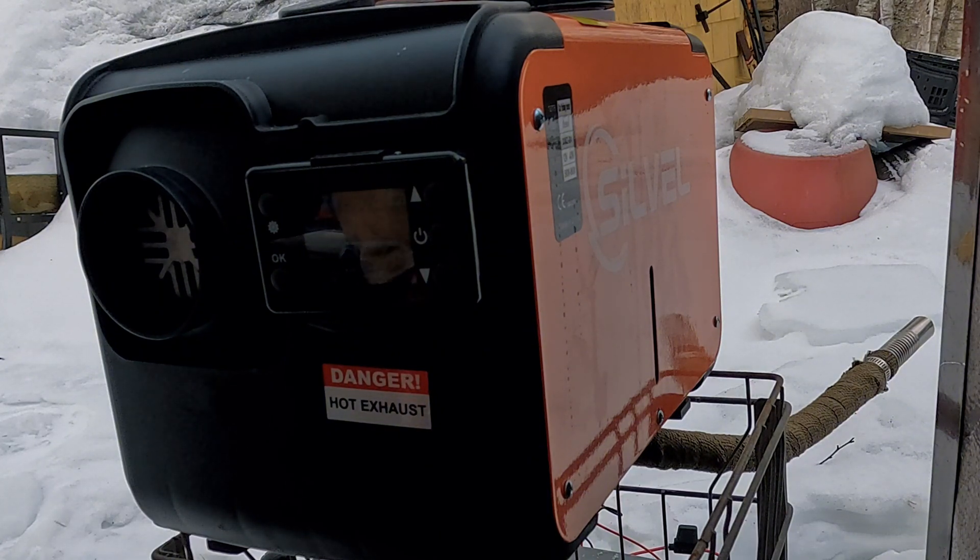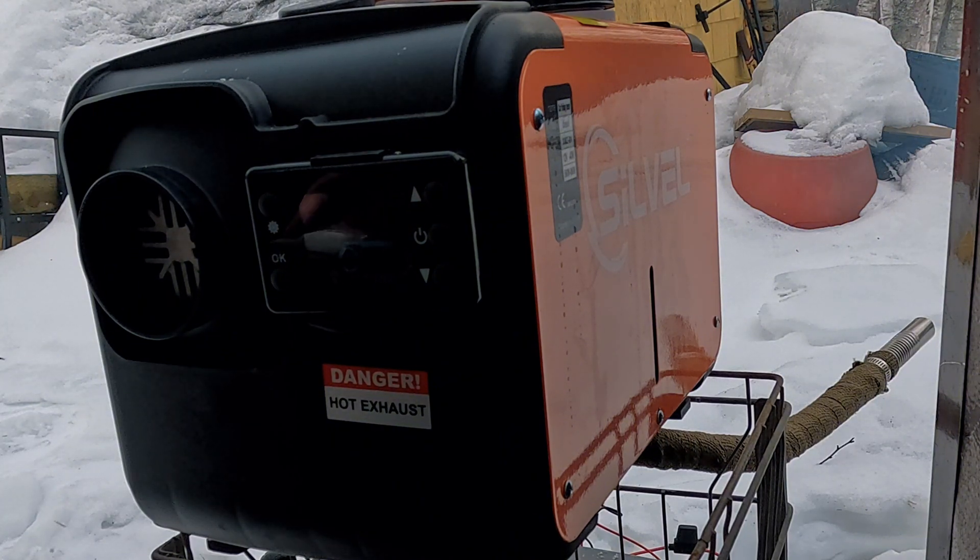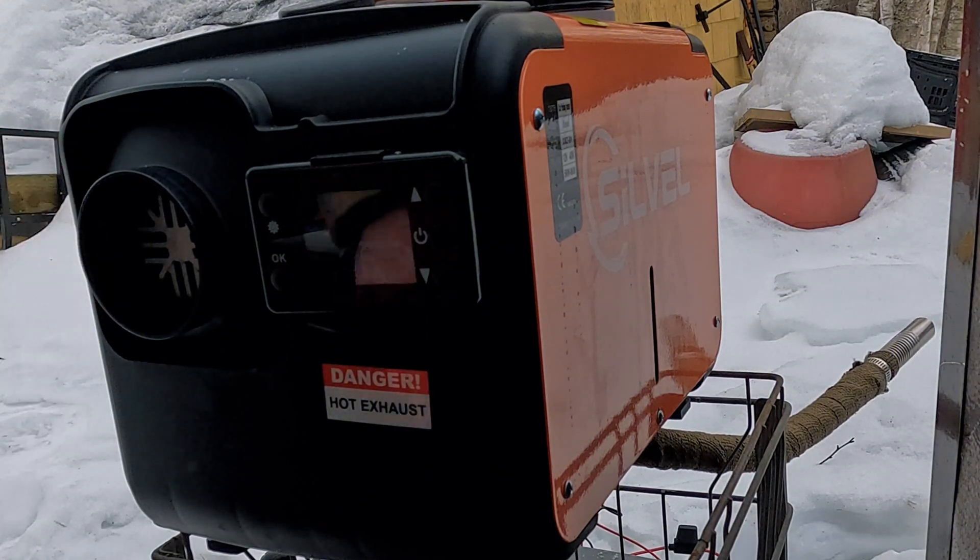Ideally you're looking for around 20 ppm — less than 30 ppm. Teens would be ideal, but under 30 is where you'll see less carbon buildup. It's smoking a bit right now because I put the new filter in and had to prime it — first run with the new fuel line — so it pushed out a little smoke at first, which may also mean it's not yet tuned properly. We'll get to that right now.